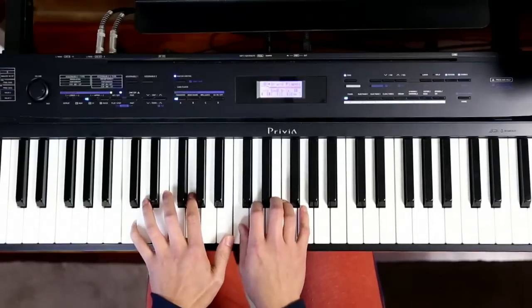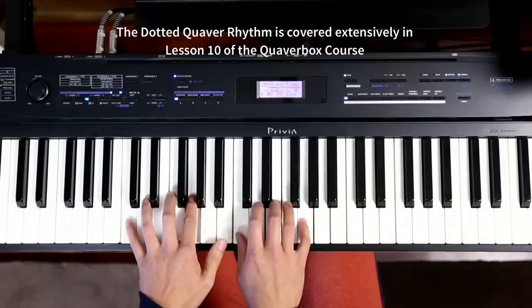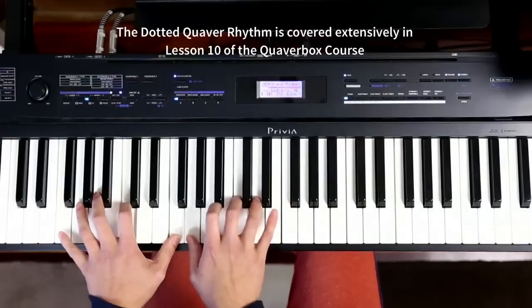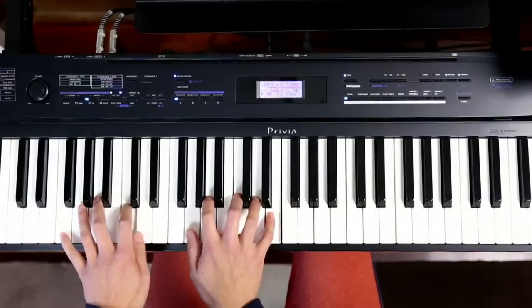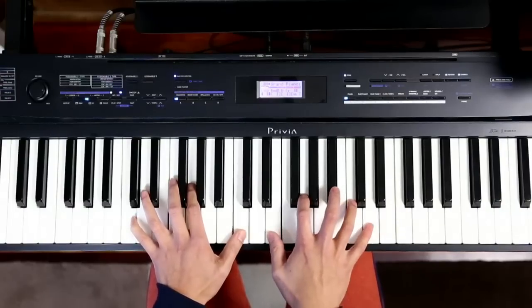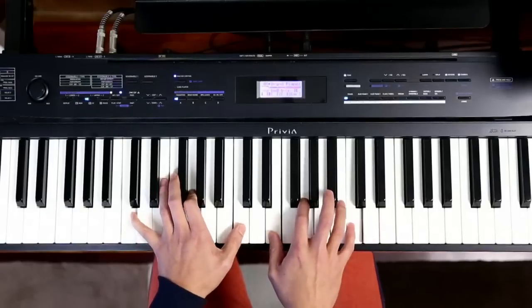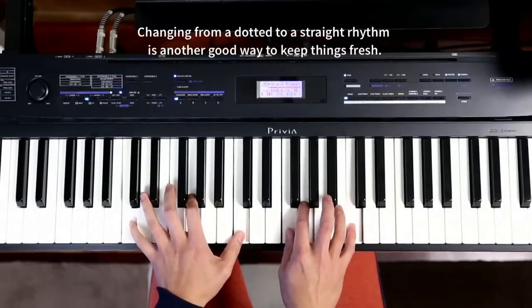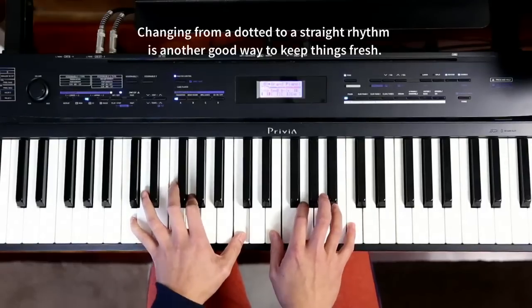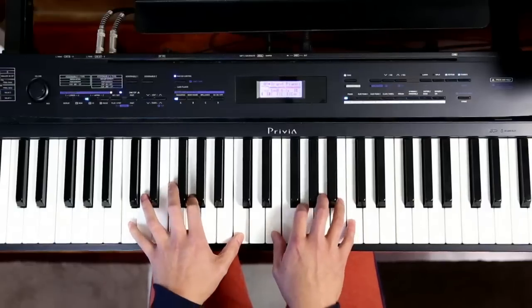A lot of the rhythm that I'm using here is the dotted quaver rhythm, alternating between my C sus and C chord.